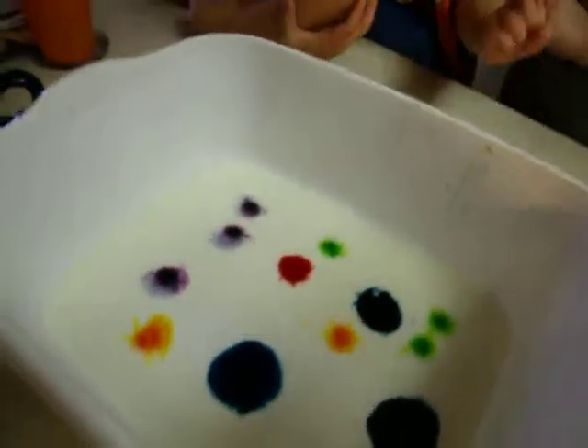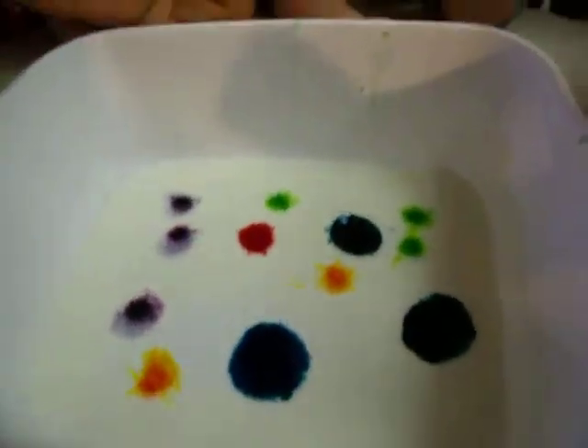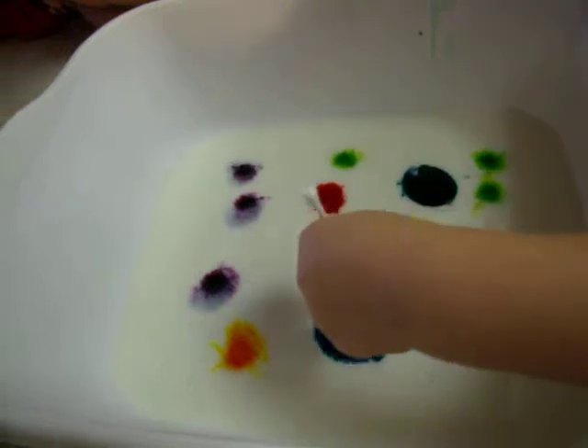All right, so we've got milk in there. We've got food coloring in there. Go ahead, one time and take it away.